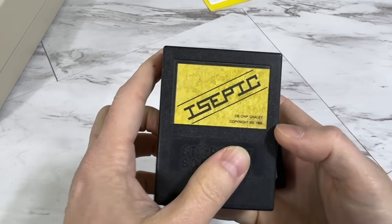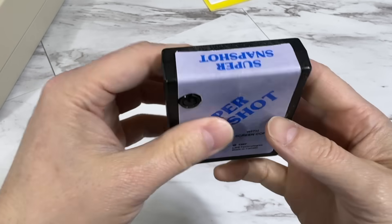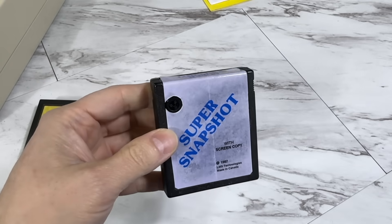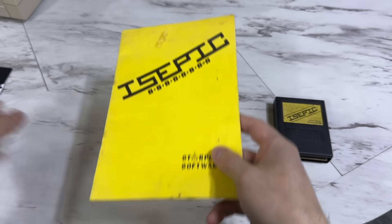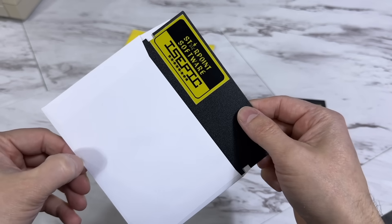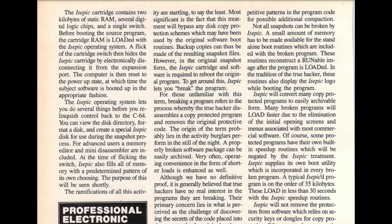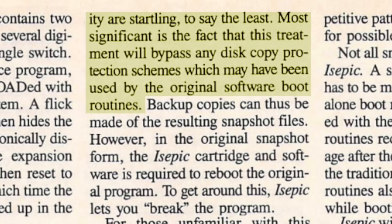There were many snapshot cartridges released over the years, such as the Super Snapshot, but as far as I'm aware the IcePick was the first of its kind. With this cartridge I also have the original user's manual, although in a bit of rough shape, and the original software disc, which is critical to its operation. This 1985 issue of Ahoy magazine discusses the ramifications of the cartridge, pointing out that this treatment will bypass any disc copy protection schemes used by the original software boot routines.